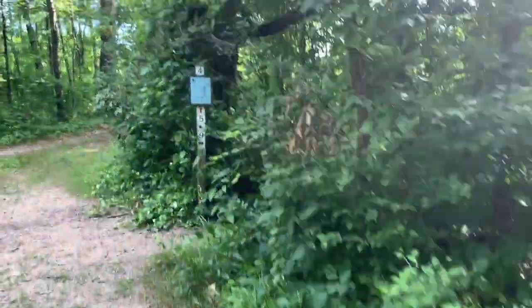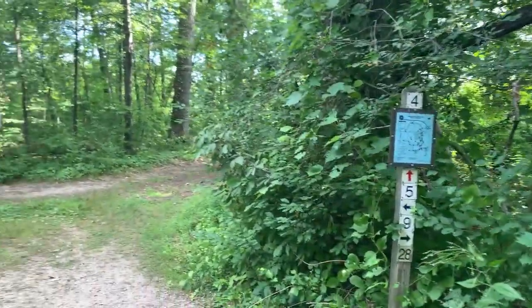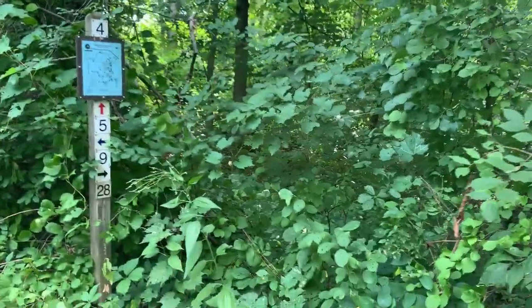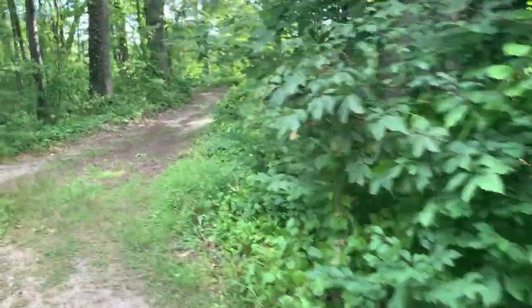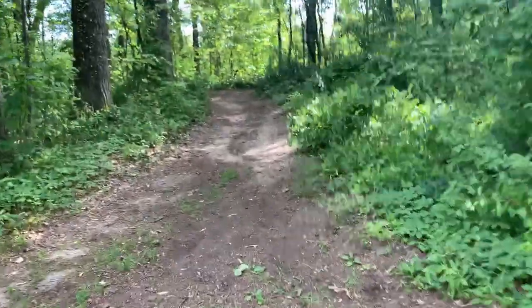But everything's going well. A lot more people on the trail this time than last time we were here. T-intersection — which way is straight? Maybe there used to be a trail right there, I don't know. We're gonna assume that's right. Trail markings, why are you so bad? On the red trail.